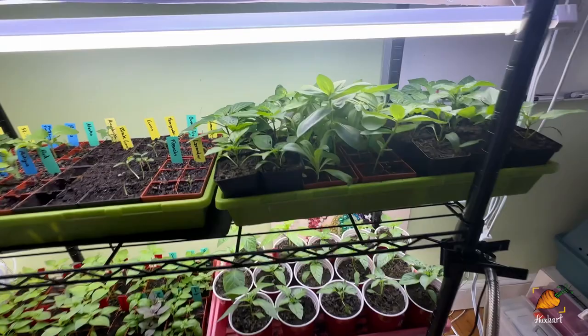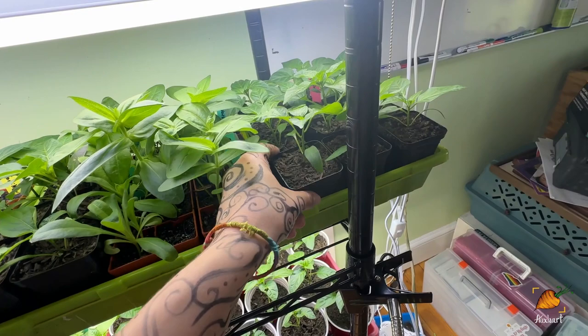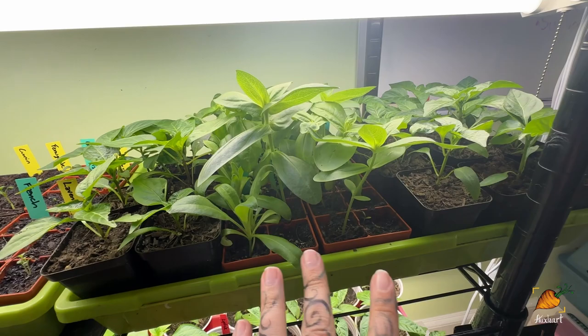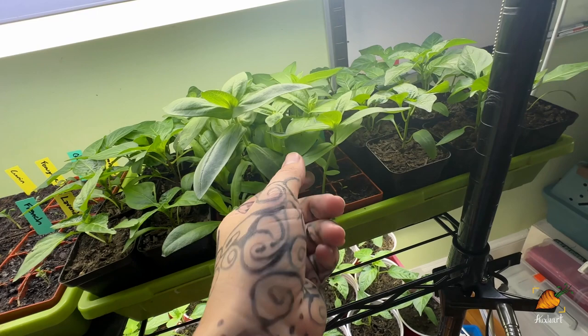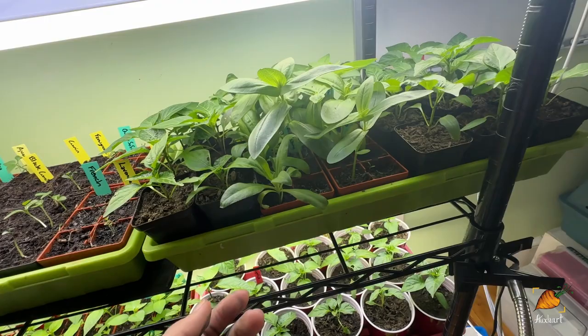Last week I potted up my sweet peppers and started running out of my classic solo cups, so I had to start putting them in these little four-inch pots — still a step up from the six-cell trays they were in, but they're going to run out of room again very soon. Right here in the middle are zinnias and calendula that I had started. I started these zinnias way too early — I should maybe just now be starting them. These are four weeks too old and can't go outside if there's any danger of frost, so I might have to end up potting up my zinnias, which would be really weird for me since they grow really fast.